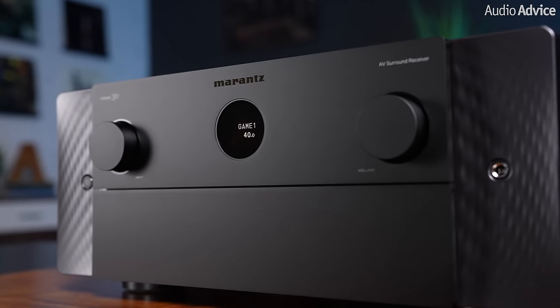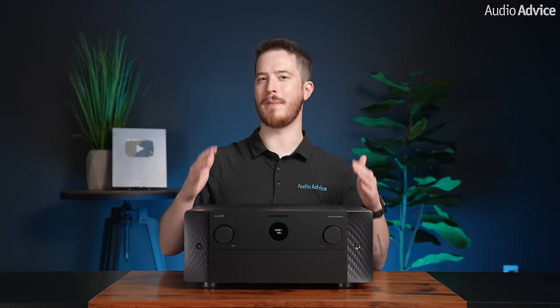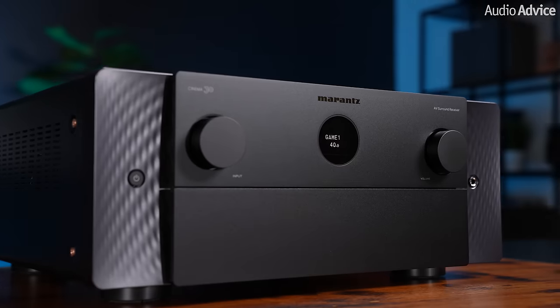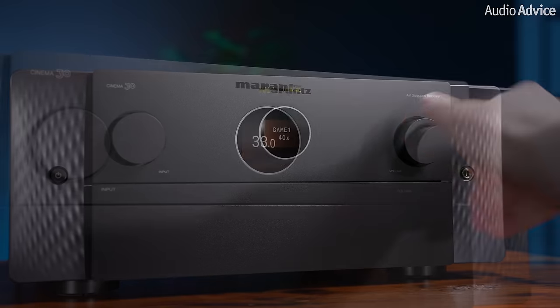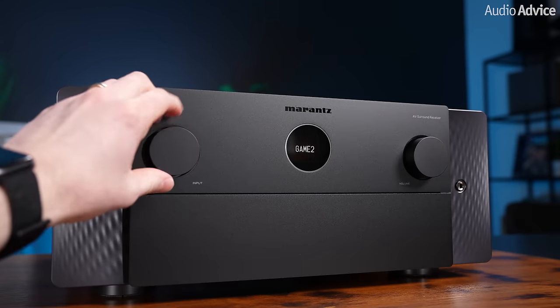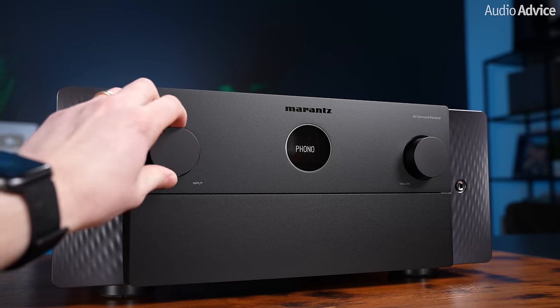The Marantz Cinema 30 is their revolutionary new flagship receiver focusing on compatibility and customizability. Built at the famed production facility in Shirakawa, Japan, the all-metal front panel keeps things elegant and simple looking with just an input selector, a volume knob, and a small display showing your volume level, source selected, sleep timer status, zone status, and radio tuning frequency.